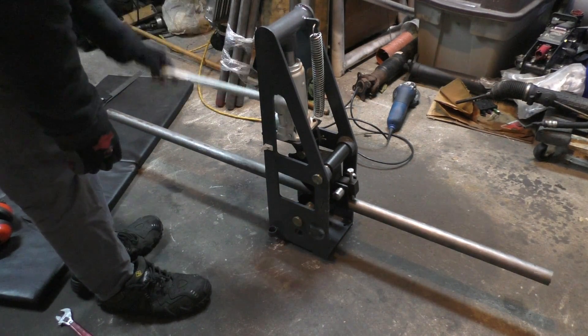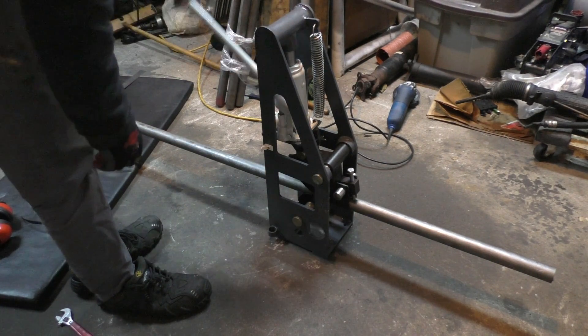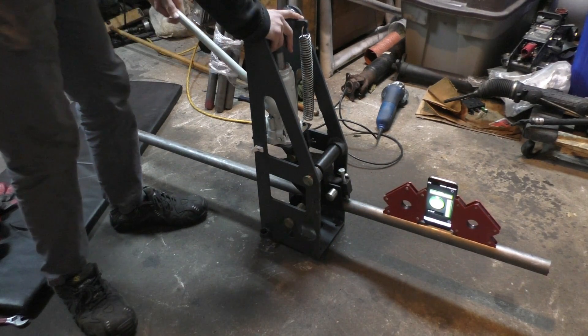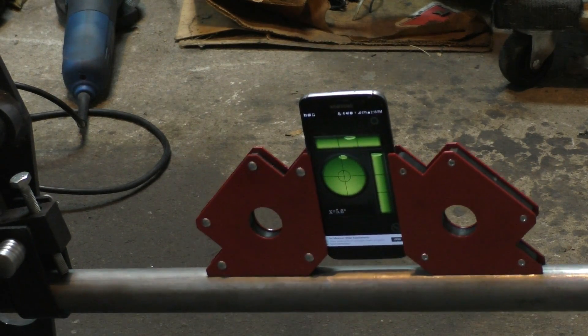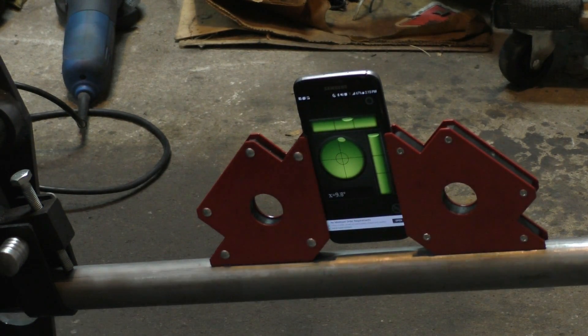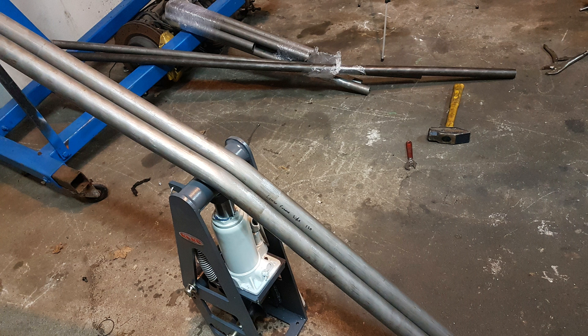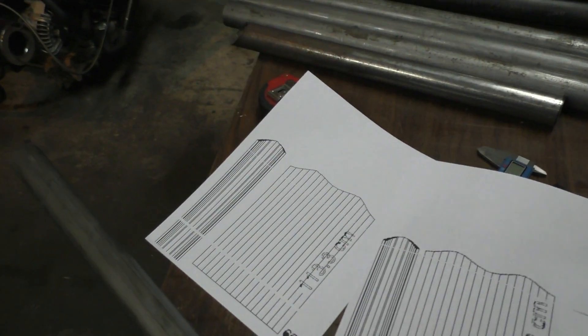For bending the tubes I had this hydraulic tube bender, which was pretty horrible — it had no degree markings. The only accurate way I found was to attach a cell phone with tube magnets and use a level app to see how much I was bending the tube. Surprisingly that worked out pretty accurately; when I checked the angles with a digital protractor they were close, though the steel does spring back so you have to bend it an extra degree or so.